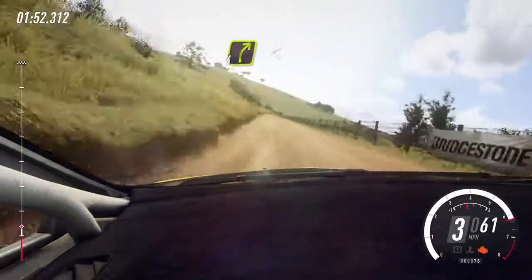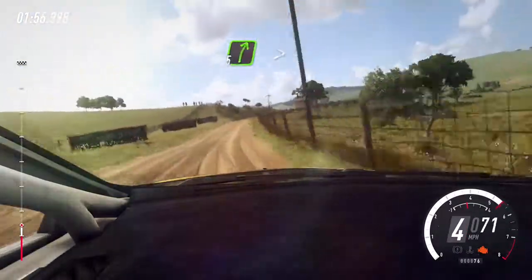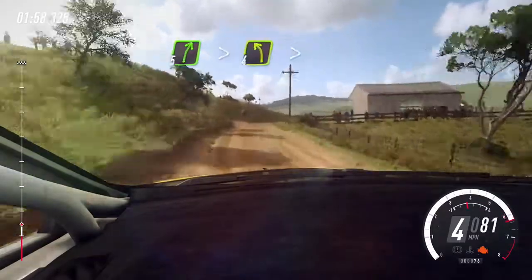4 right long tightens, 30. 4 right long, opens 30. 5 right long tightens, 30. 5 right long tightens, 30. Into 4 left long tightens, narrow.